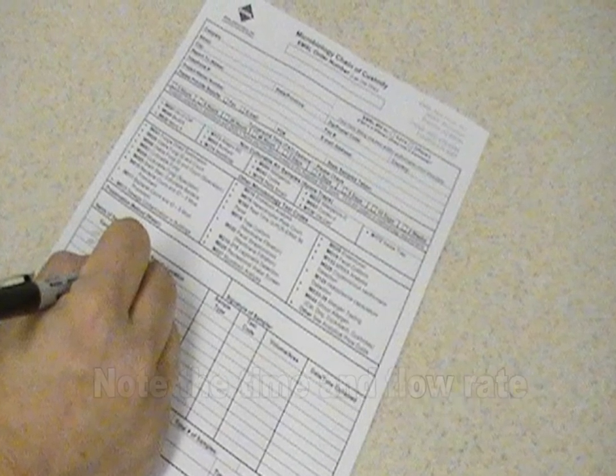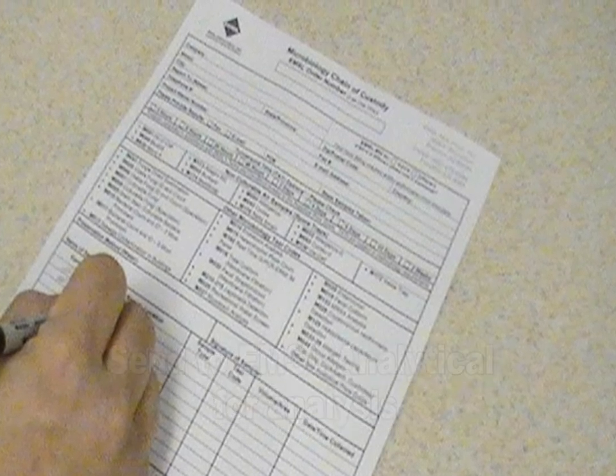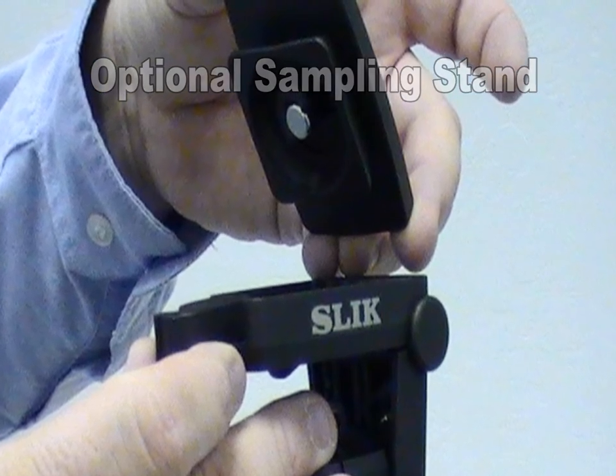Be sure to note the time and flow rate on the chain of custody form. Then place the cassette in the Ziploc style bag and ship to EMSL Analytical for analysis.